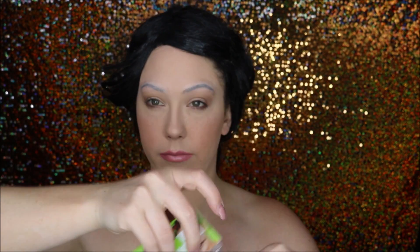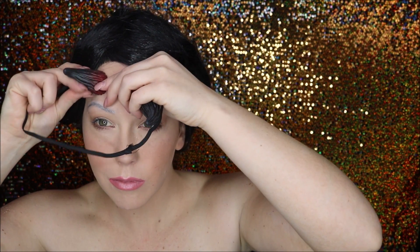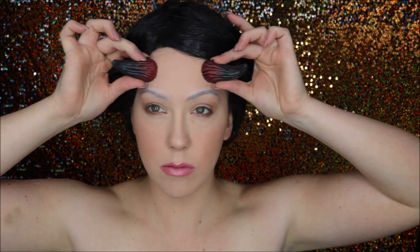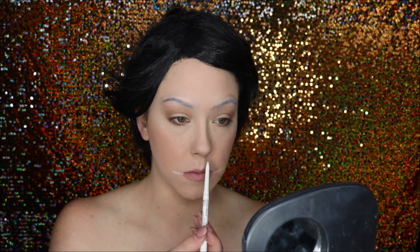I started off by gluing down my brows using the same glue stick technique. I got these cheap horns from a costume shop — they come on a headband, so you can wear them in your hair or wig, but I wanted to glue them onto my forehead. I cut them free of the elastic and glued them on later with Prosaide. They're really light foam so no worries.